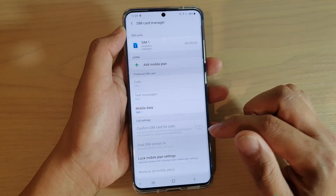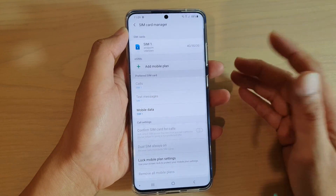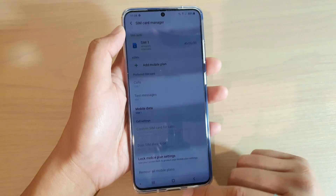If it is switched on, then every time you call, it will ask you to confirm which SIM to use. If you switch it off, it will use the preferred SIM card that you set up in this section. And that's it.